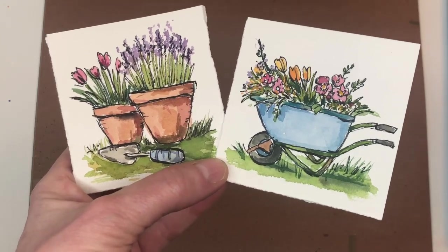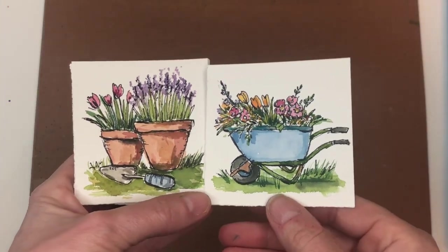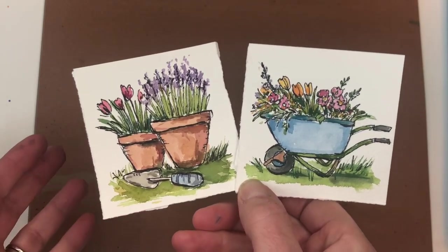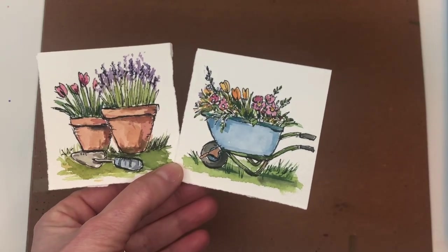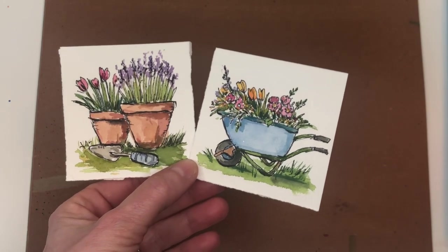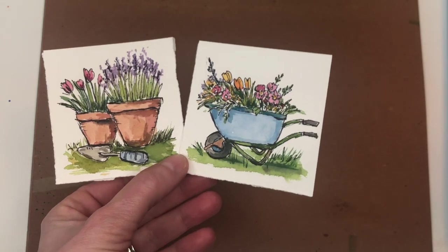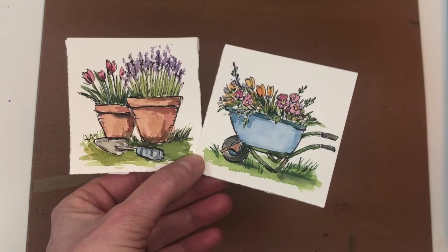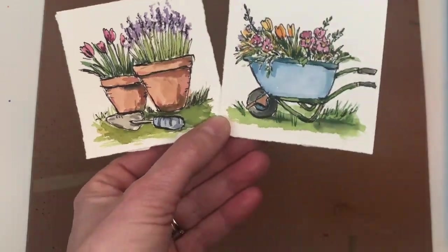Hey guys, it's Ellen here and it's Monday, so you know what that means - Mini Monday Madness! We're doing some spring vignettes using ink and wash. I think you guys will enjoy this. I'll show you how to draw this, but if you're a Patreon member you can download the traceable. If you haven't hit the bell notification button, please do so. If you have any questions, please leave them in the comment section and let's get painting.